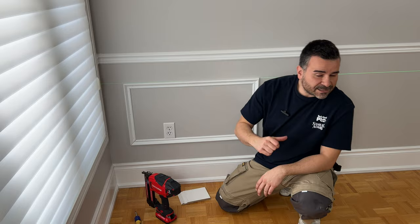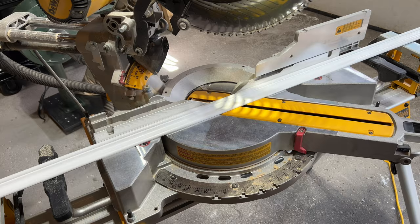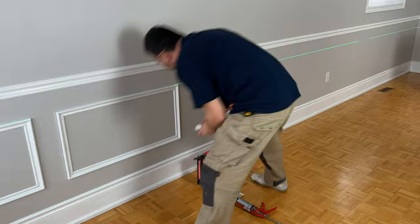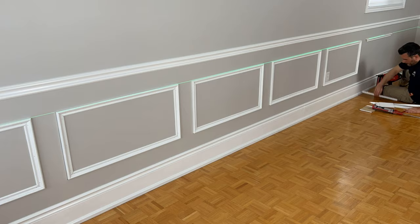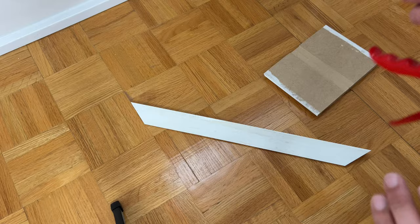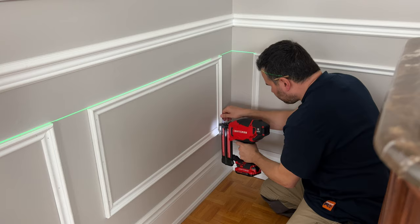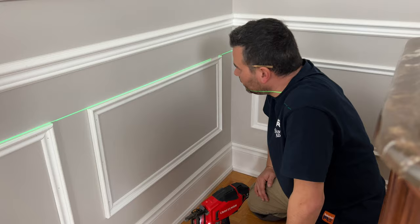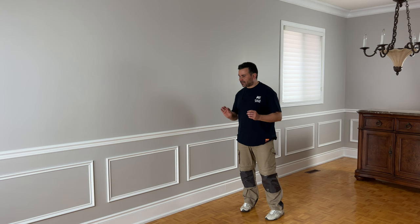Looking good — let's get the rest of this wall done. This wall's done. A little bit of caulking to get those nice crisp lines on our boxes.